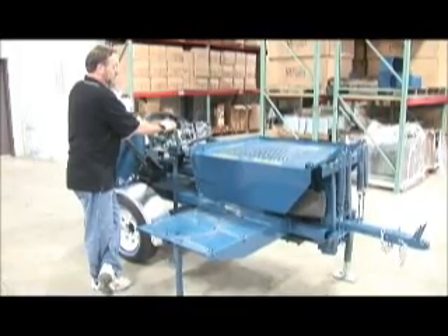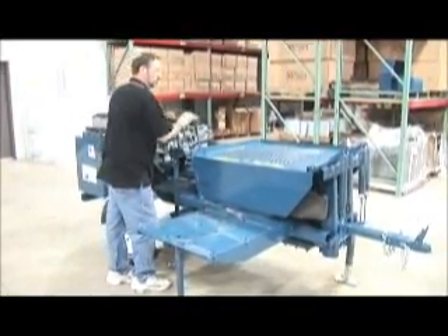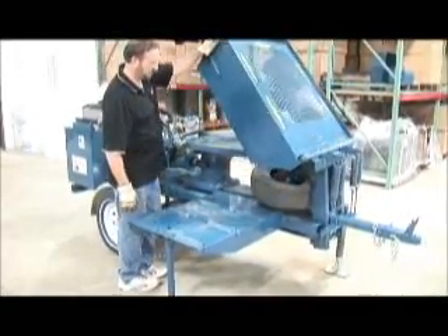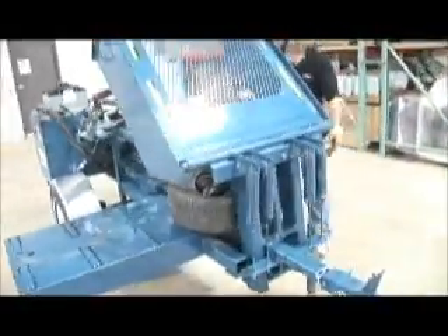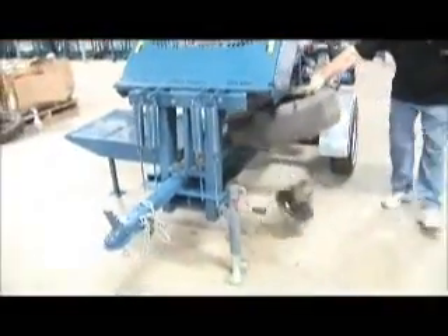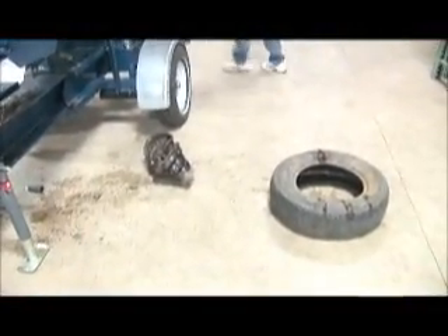Also shown is the safety table option. This option allows the operator to prepare additional wheels for crushing while the unit is completing its cycle. The built-in rollers make maneuvering the wheels fast and easy while on the table. The wheel and tire are easily separated for recycling and disposal at the end of the process.